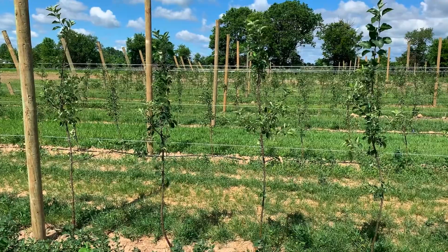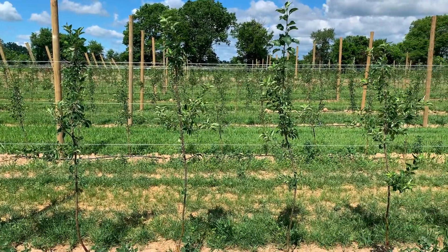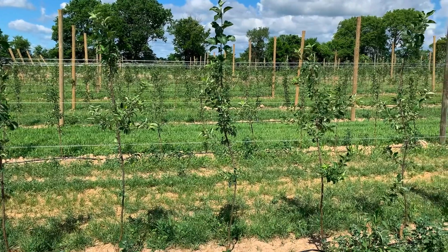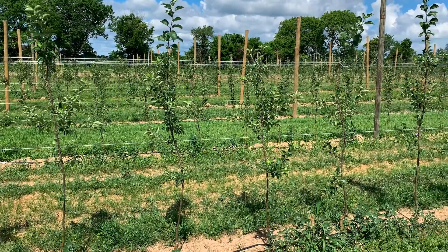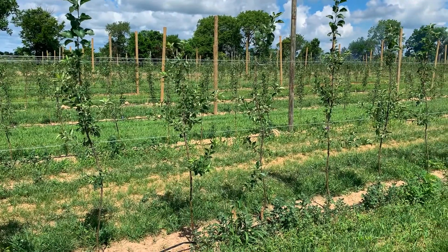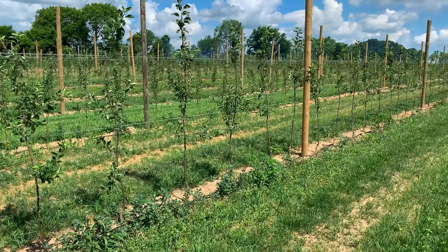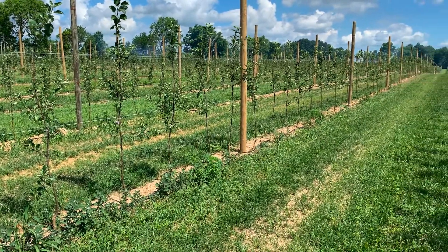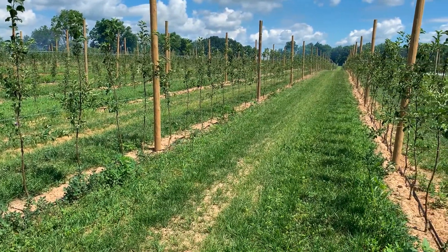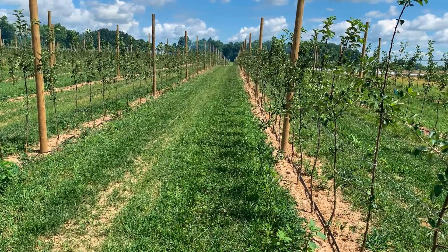We chose the system because it seemed to be the easiest one to build and build it well. I felt like the vertical support was going to add more expense and more time, and if I needed to go back and add it I could always do it later. We are seeing on some varieties and rootstock combinations we probably are going to do that — Evercrisp on Bud Nine would be one that really needs a little bit of help.